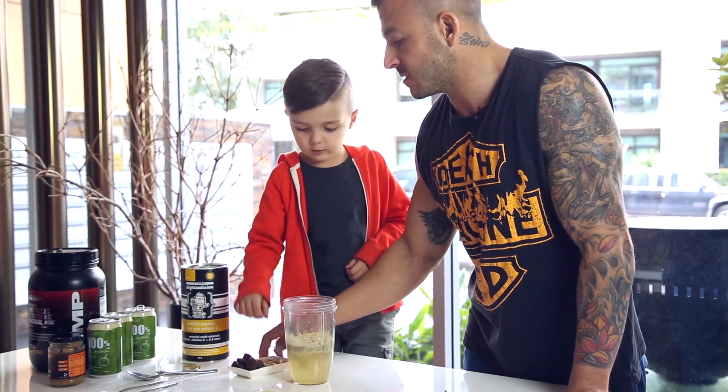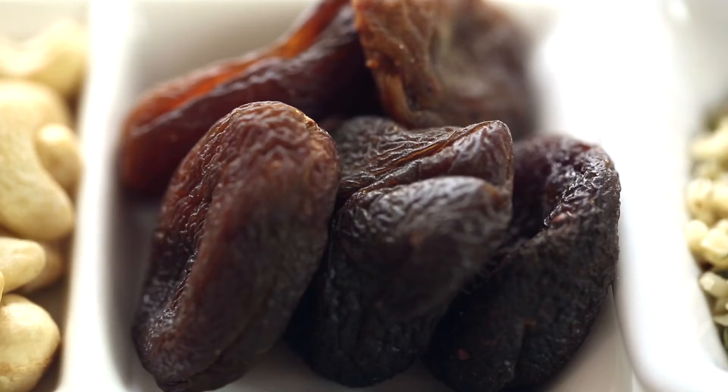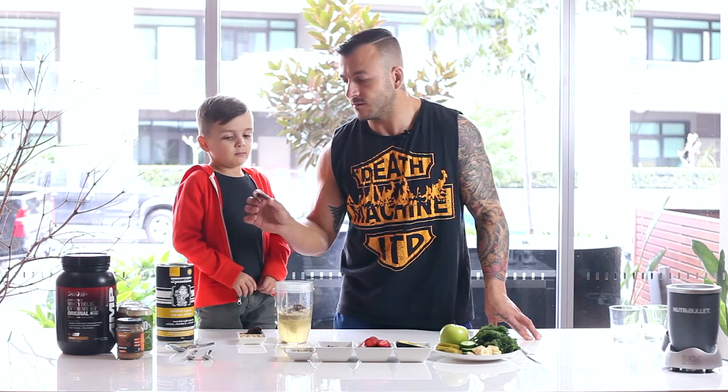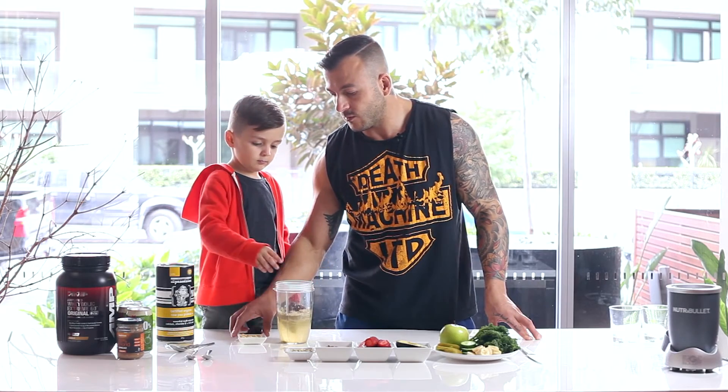We're also going to add some dried apricots. You can tell these are organic just from the color — they're not your typical bright orange apricot that's been brightened using sulfur.